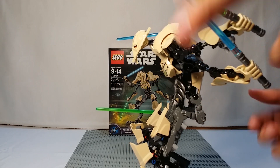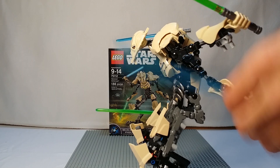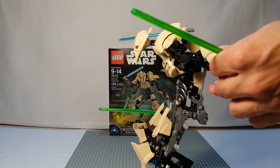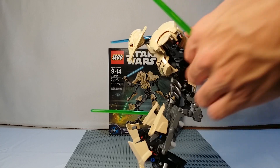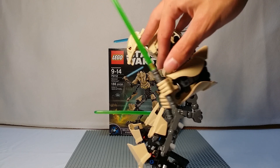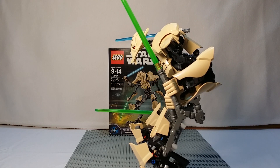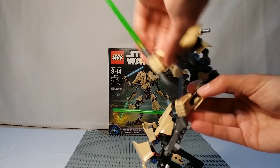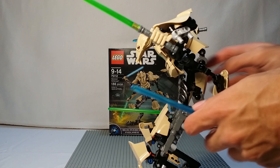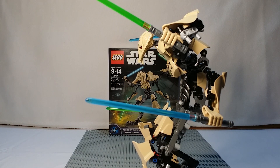One of the main features of General Grievous is that if you get rid of one of his lightsabers, you can actually clip his arms together, like in the movie. You're supposed to take this off and clip his hands together, but that's very tedious. They do give you the piece to clip his arms together, so if you wanted to recreate the scene in Episode 3 and separate his arms, you can do so. Then he spins his hands and all of his lightsabers turn on.